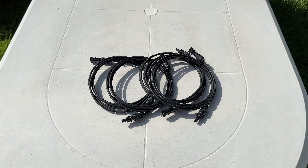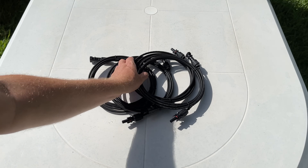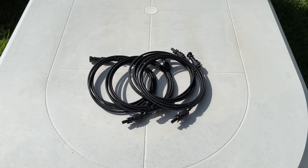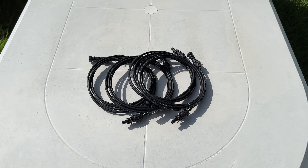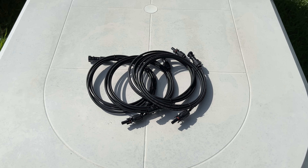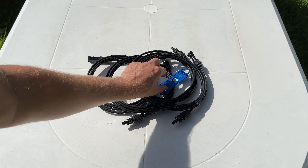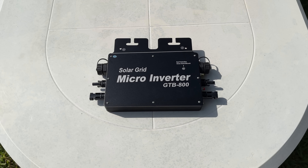This is what we get with the B2500 from Marstek: four cables using the MC4 connector, which we need in order to connect the battery station to the micro inverter. They also include a plastic tool for those MC4 connectors.